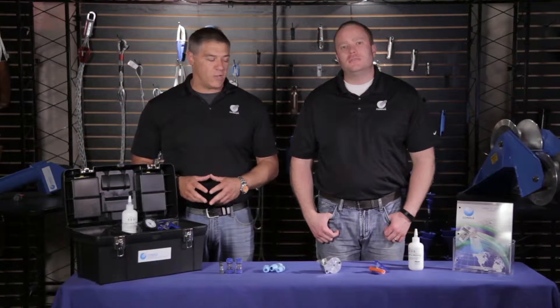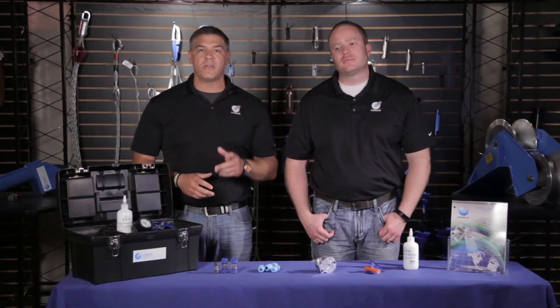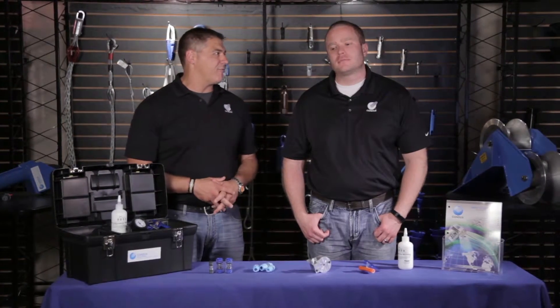At Condux, not only do we make a full line of fiber optic blowers, we also make a range of accessories to meet your exact installation needs. So Mike, what have you got for us today?